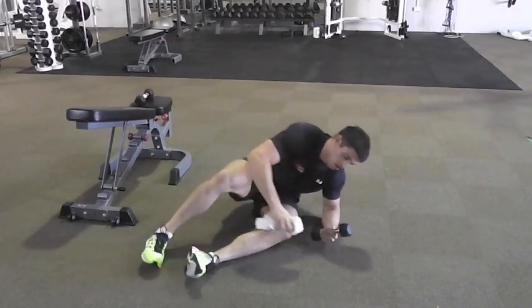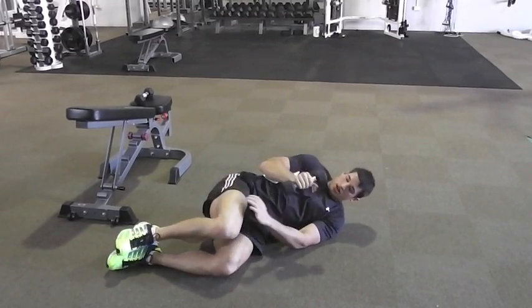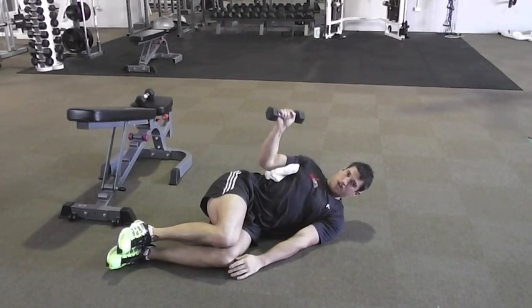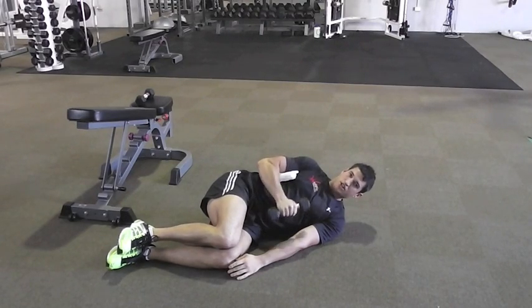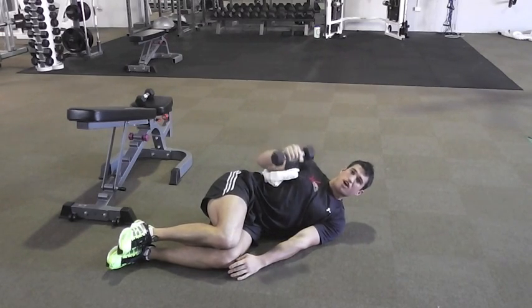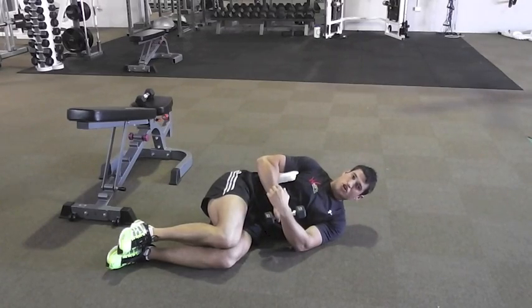First one: lie down on your side. Same thing — using a towel on your side, nice and close. Squeeze that shoulder blade back and rotate out. There's your external rotation. Really good one — you don't need much weight with these. This is a 2kg dumbbell; you don't need to go heavy on your rotator cuff, it's more about just working the muscles.